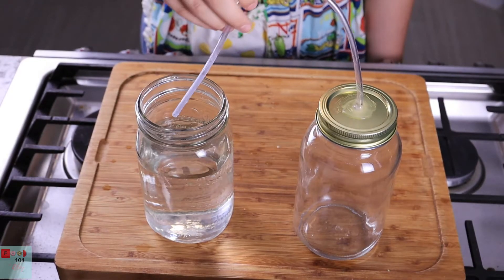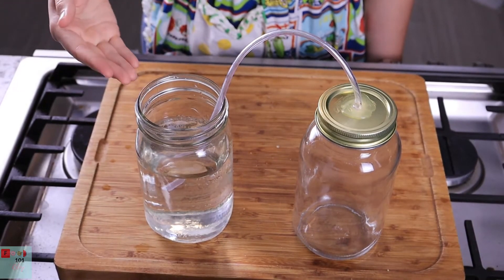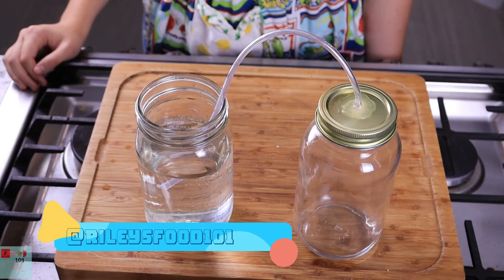As your fermentation action begins, you should start to see bubbles in the jar of water. That is how you know it's working. Good luck constructing, and let me know in the comments below if you need any help.